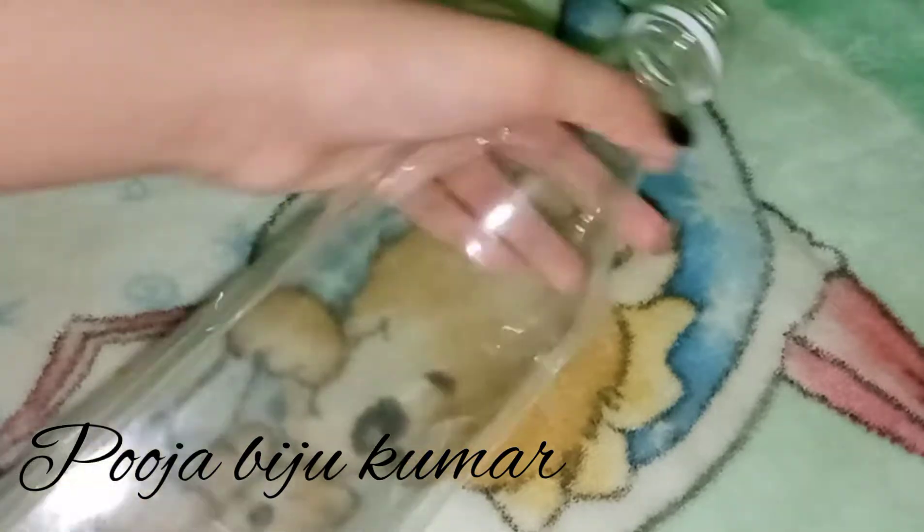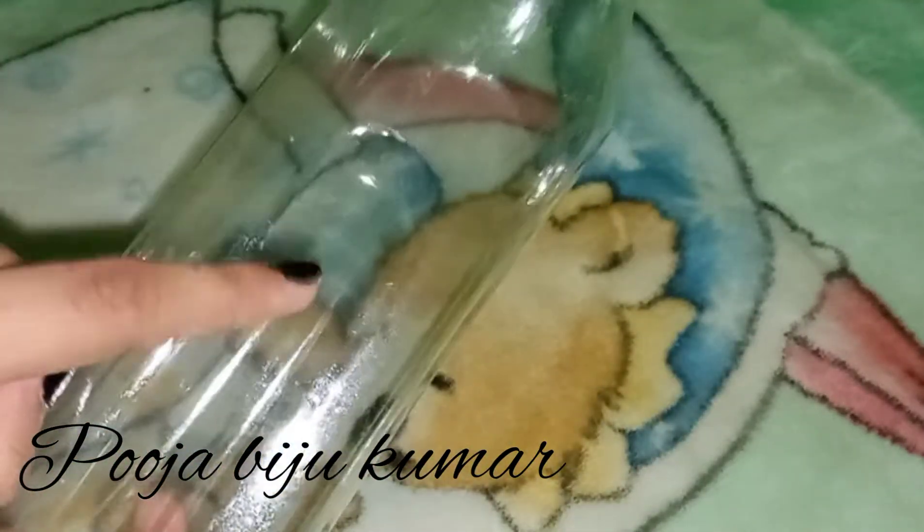Hello! Welcome to my channel! This is the video of your thumbs up. In this video, we are going to use a foam sheet.